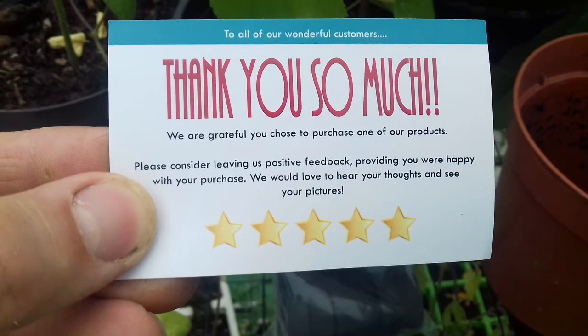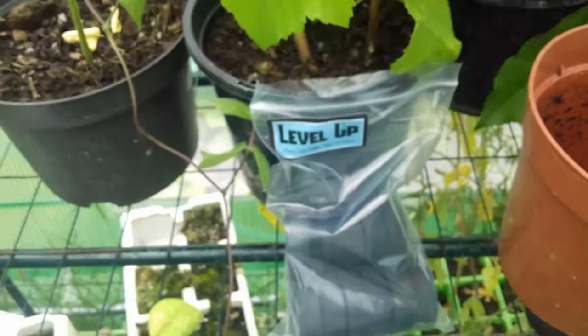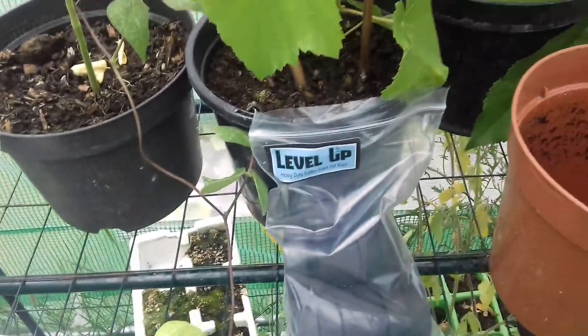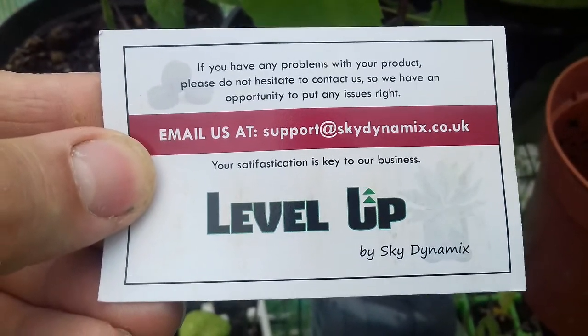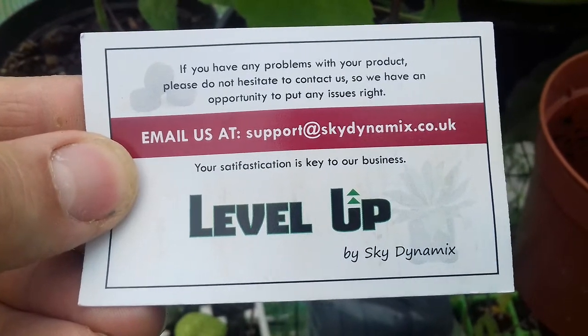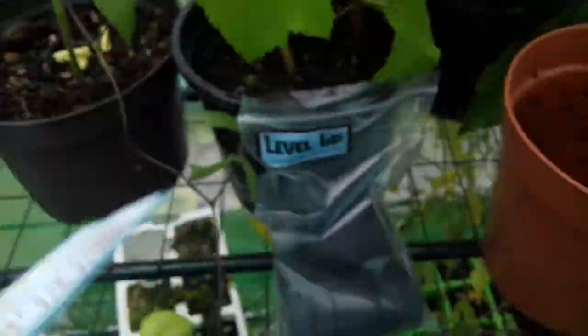The card asks you to consider leaving positive feedback, providing you were happy with your purchase. On the back it says "Sky Dynamics — if you have any problems with your product, please do not hesitate to contact us so we have an opportunity to put any issues right." To me, that indicates this company actually cares about the customer, which is a very good thing.